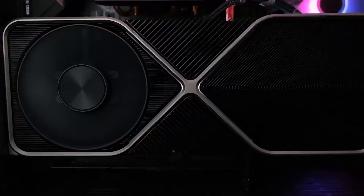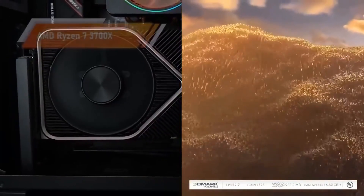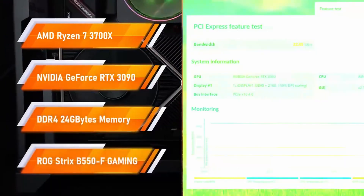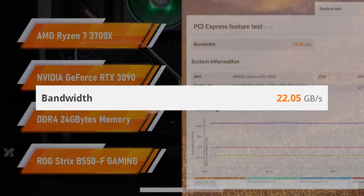If you are looking for a high-quality, flexible riser cable to mount your graphics card vertically, the EZ-DIY FAB Rise Cable is a great option. It is compatible with a wide range of graphics cards and chipsets, and it supports full PCIe Gen 4 x16 speed.